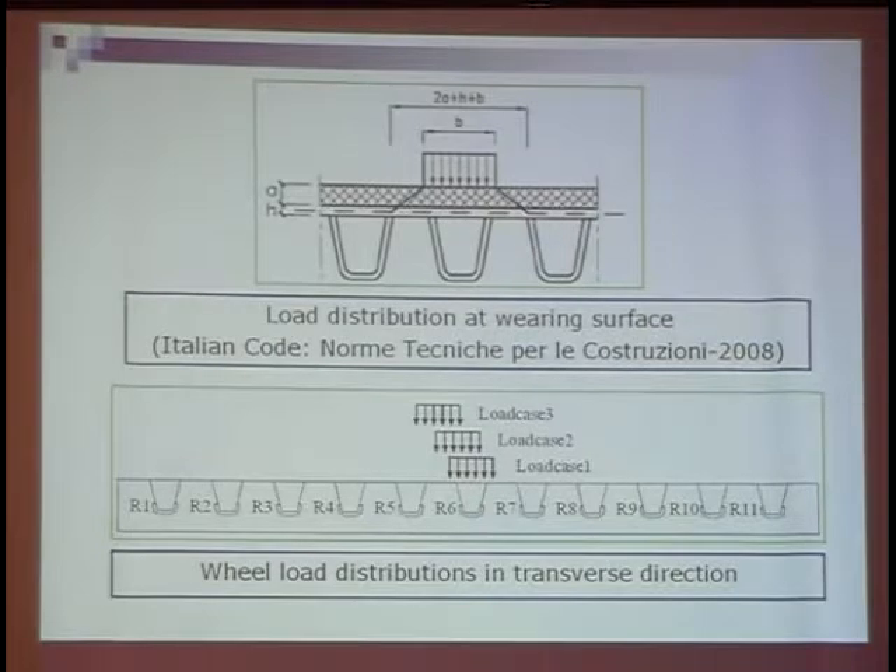This is the rib geometry. The top of the rib is 13 centimeters, the bottom of the rib is 15 centimeters, and the height of the rib is also 13 centimeters. The fatigue load we used in the model is based on the Italian code in 2008. In this picture we can see the pavement, the deck plate, the rib, and the load. Usually this distribution angle is 45 degrees, similar to some other standards or codes.